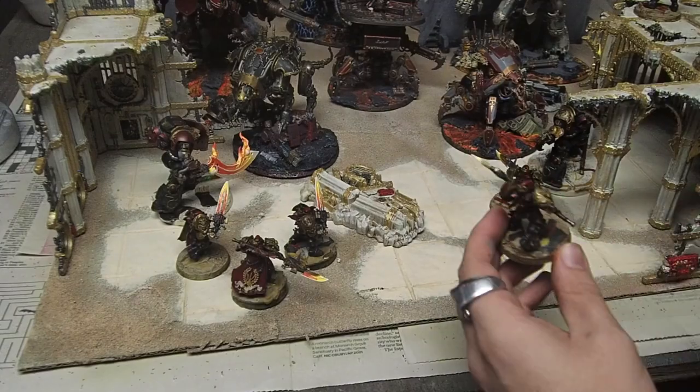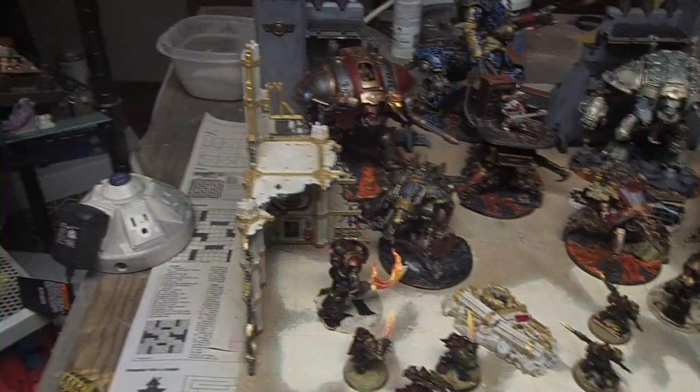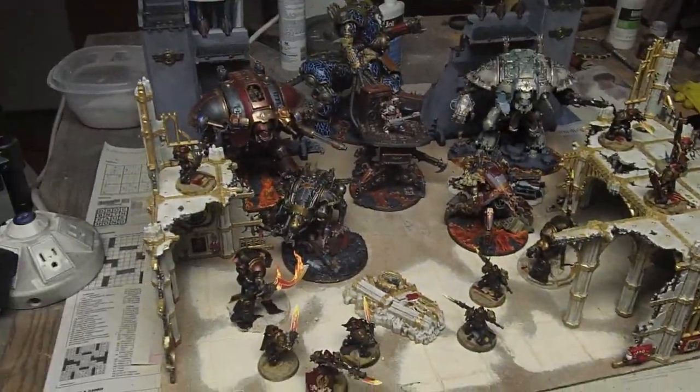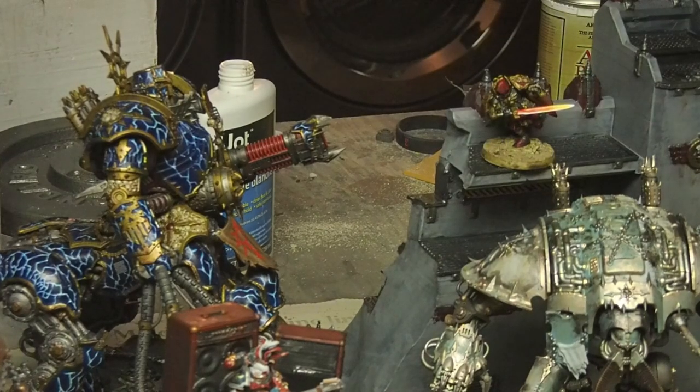Then it was time to start adding the Custodes to the mix. I set up two of my Contemptors facing off against the front two Armagers, as I felt like that created a really cool scene. On the top of this building, I came in with one of my Guardians, as well as an Inquisitor and the Vaxilla, where he could command the forces of the Custodes. I came down and put my Shield Captain, as well as two Guardians with shields who would be his bodyguards as they charge towards the knights. Then on the other side, I deposited two of my Guardians with spears, and added to the top of this empty building another Guardian with a spear, just to help fill the space out. Lastly, I put in my Blade Champion charging down the wall to face off against the Knight Abominant.